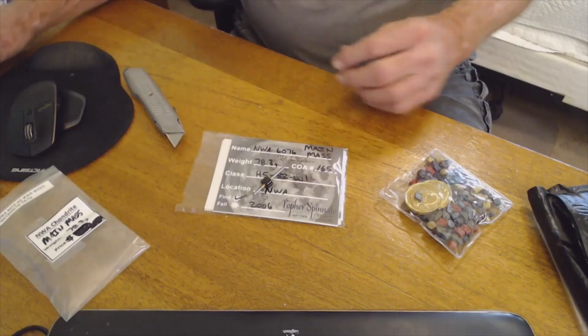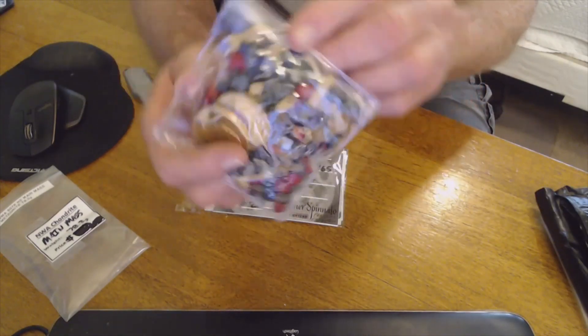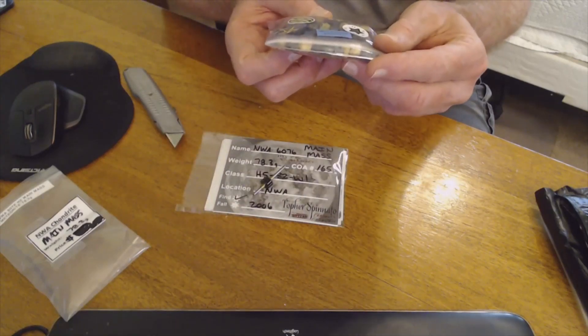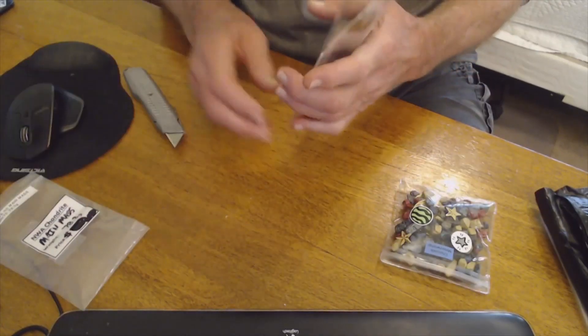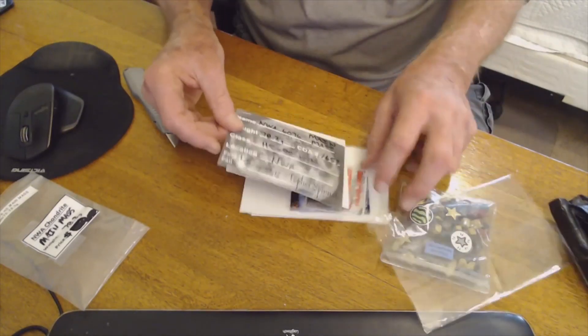Let's see what else is in here. I believe that's rock candy — I've never seen this before, but I'm sure my grandkids are gonna love that chocolate. And meteor wrongs — okay, very good.